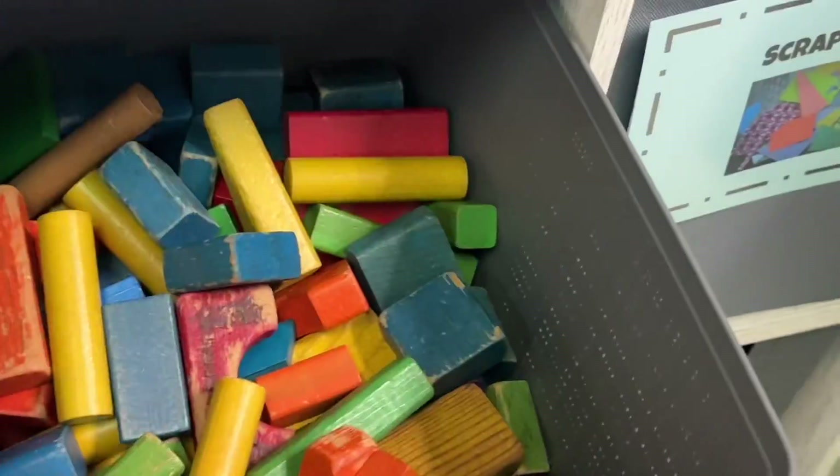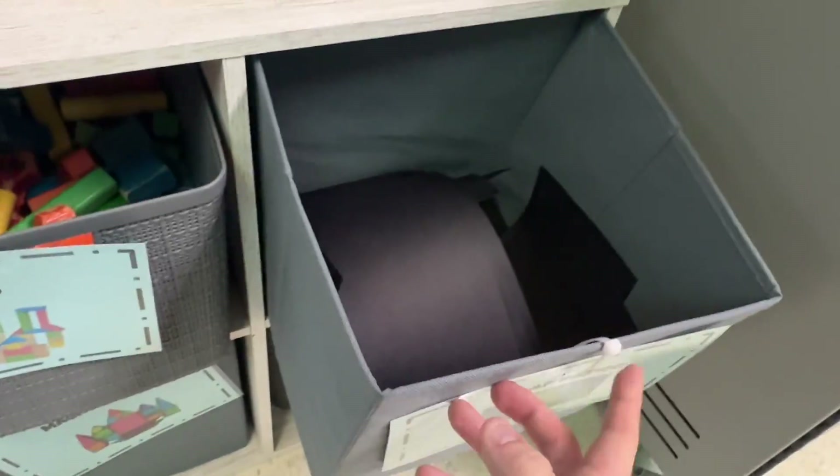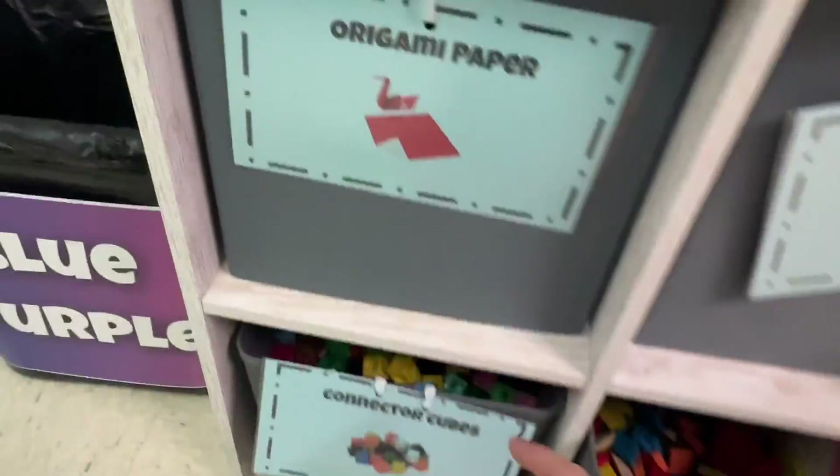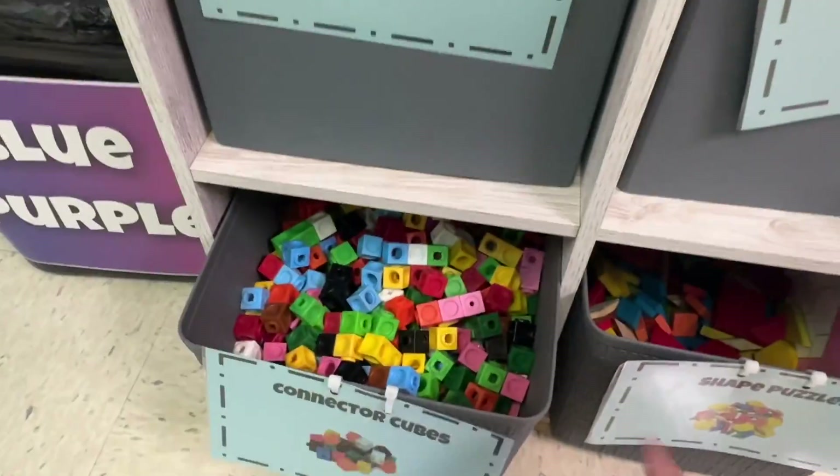Blocks — I prefer only four people work with blocks, and you can do that on the carpet over here. Scrap paper — this just means random pieces of paper that I have found, but you can cut or use them in any way that you'd like. Connector cubes — four people on the rug if you'd like to use those.